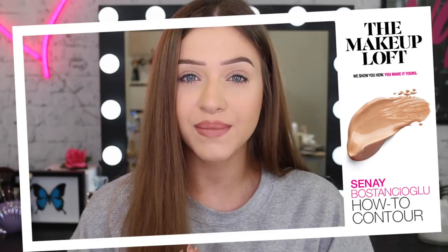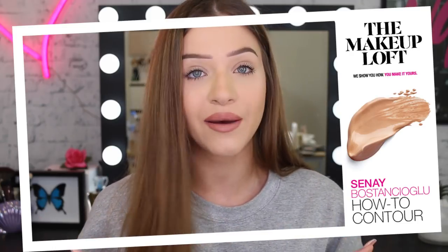Hi guys, welcome back to the Maybelline Makeup Loft. Today I'm going to be showing you guys my contouring tips and tricks. I did come prepared — I brought my coffee so we can get pumped for today.